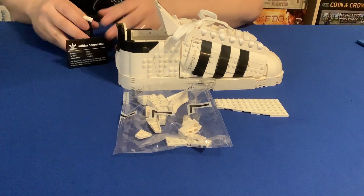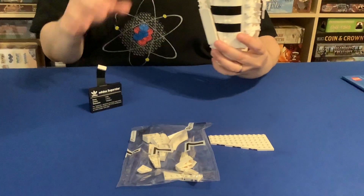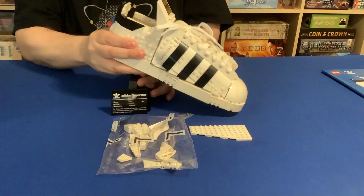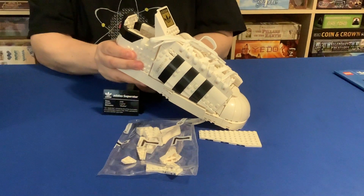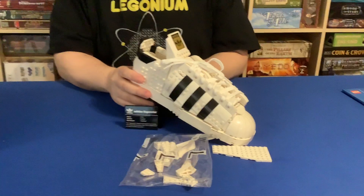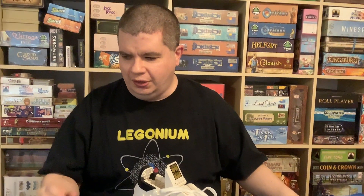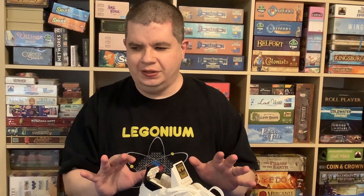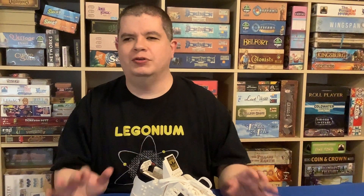When I first heard about this set, I thought, oh, this is a shoe — I'm going to see some clever building techniques and probably give it away. Having built it, this is a building experience unlike anything else I've done, and I've done other busts and art pieces. I fell in love with this shoe. It was a fun, interesting thing, and for as much as I've built, there's things in here I've never seen before.